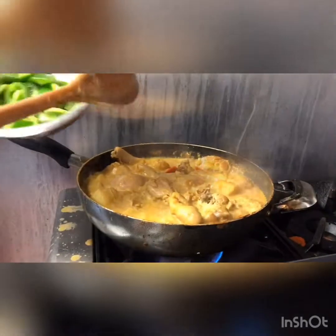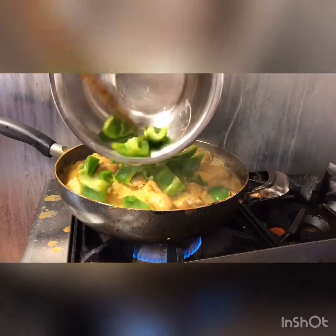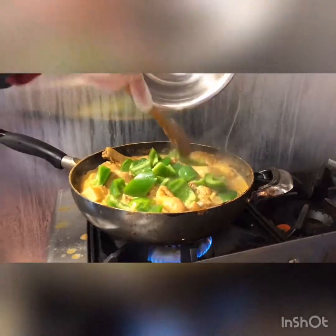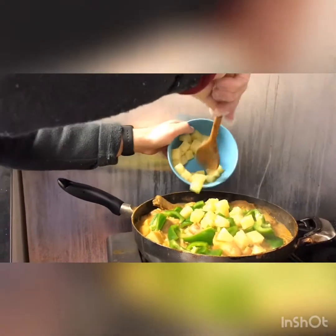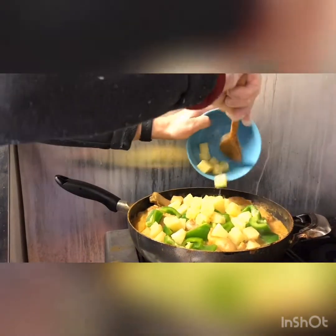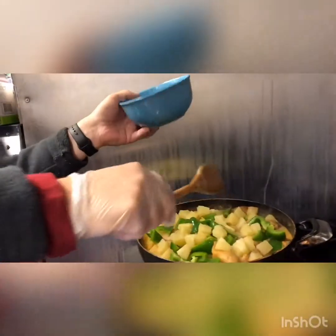We're nearly completed, so now we're going to add some of the last few things here — some bell pepper. And then we're going to add the pineapple. This pineapple gives it a really nice flavor when it's all mixed together like this. We're going to mix it in and further stew it a bit.